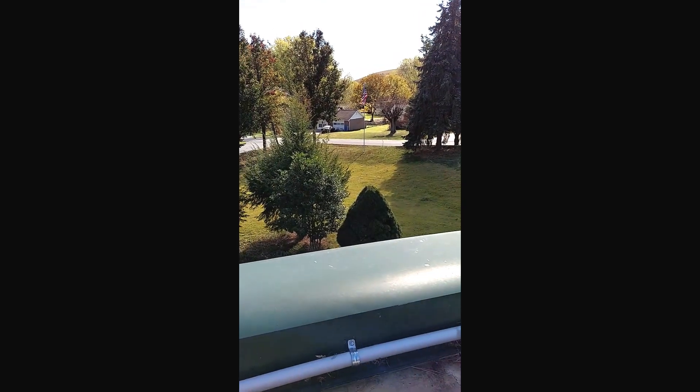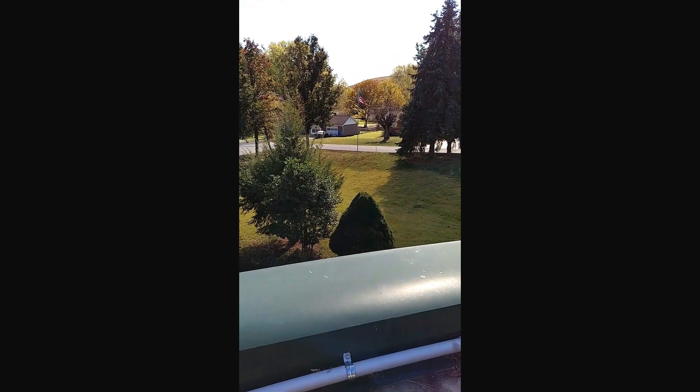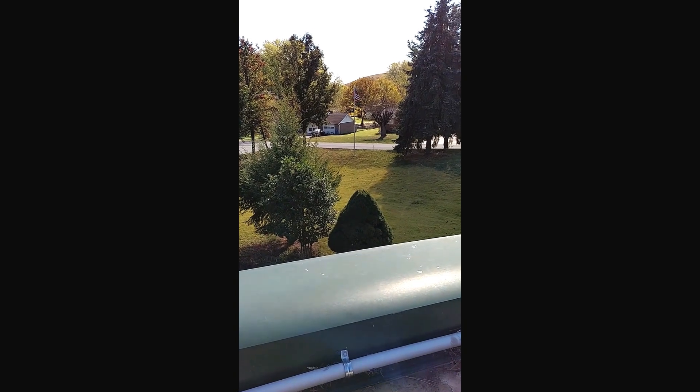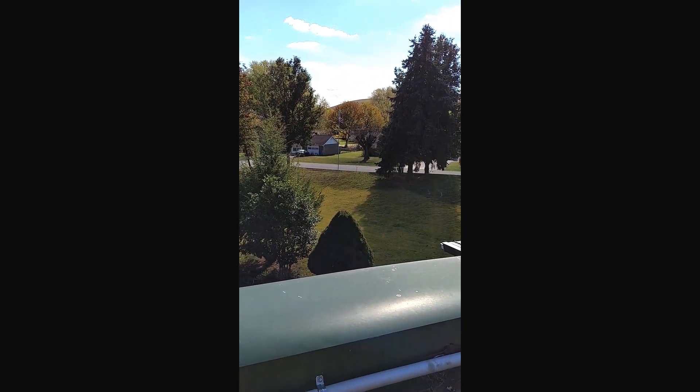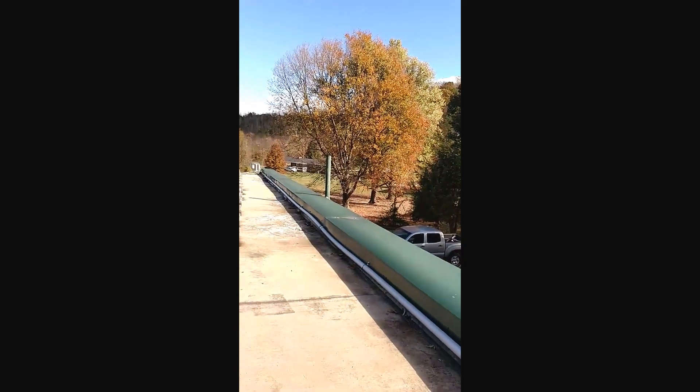Hey everybody, it's Ian from Greentech Renewable Energy, your local NABCEP certified PV installation professional, hanging out here in beautiful Jonesboro, Tennessee, top of an earth berm home here.